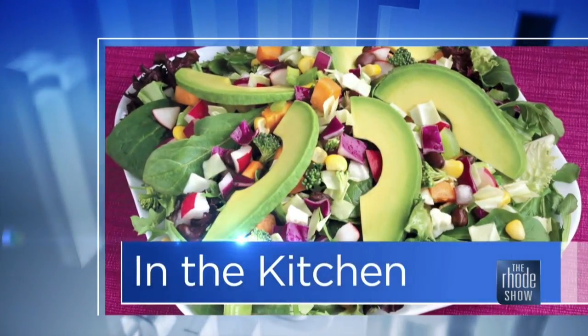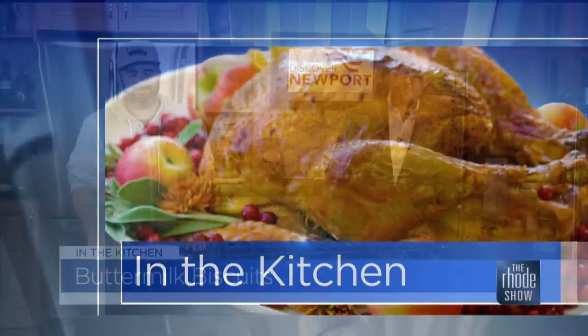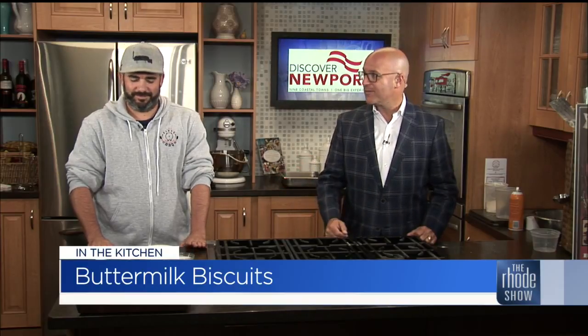We got a good one. We are in the Roadshow kitchen this morning — thanks to Discover Newport, Chef Mark Bryson is here. Binge BBQ is the place, and we're going to make buttermilk biscuits, but we're also going to put them with some of the great barbecue that you brought in.